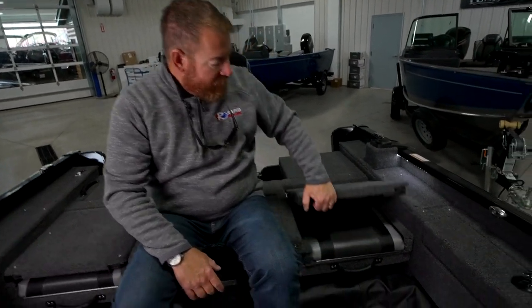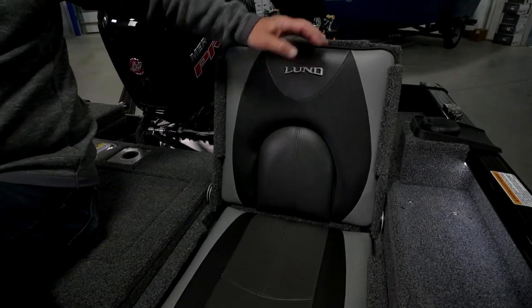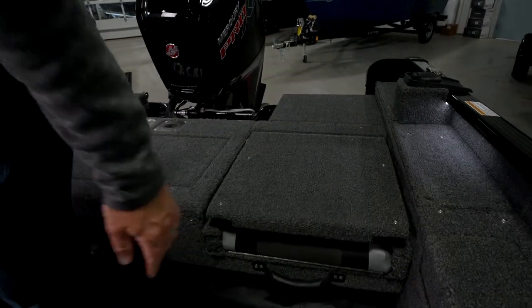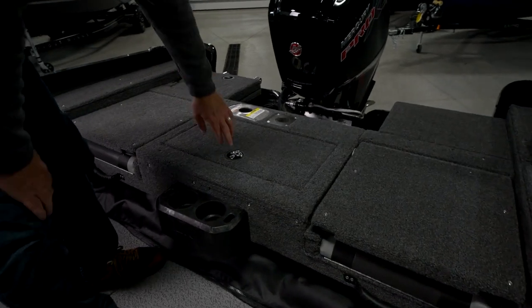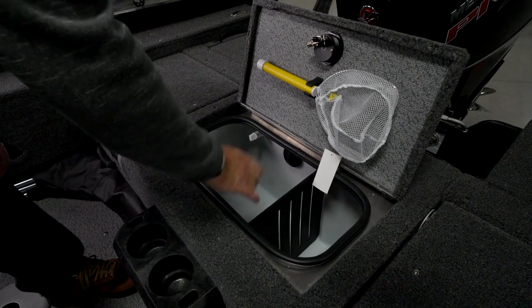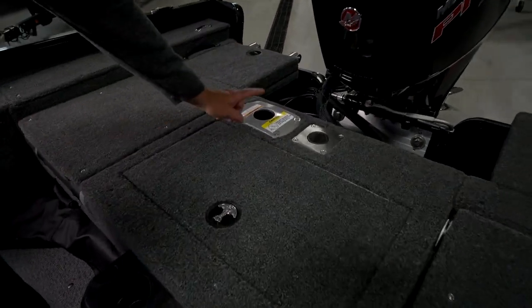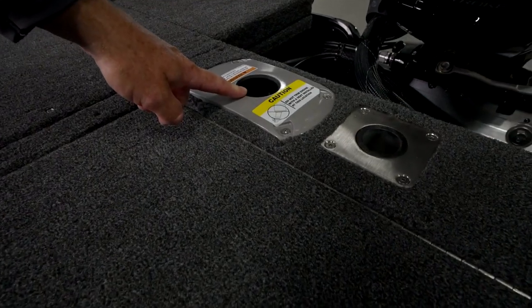In back, these flip-up jump seats are my favorites — great to pop open for a happy hour cruise, and when it's time to fish, flip them down. In between the seats you have this oversized live well that's divided. And one of the many upgrades you can order on this boat is right here — you can get a ski pylon and a base.